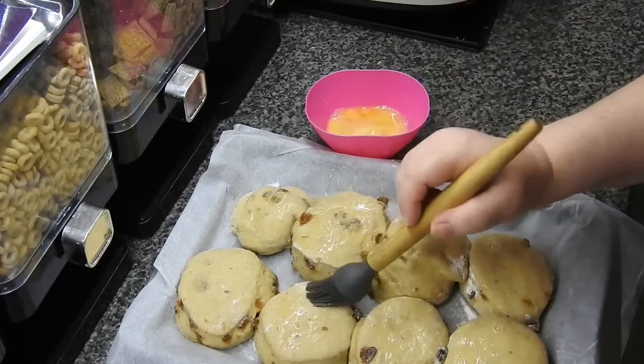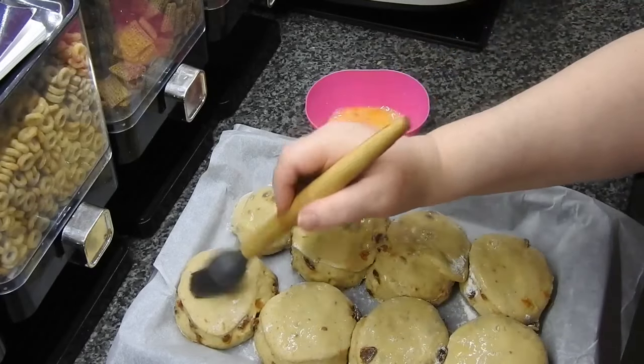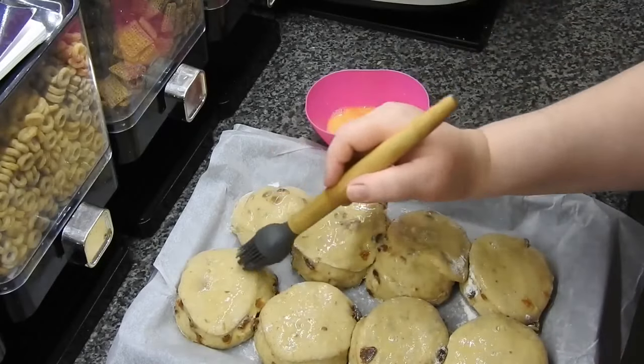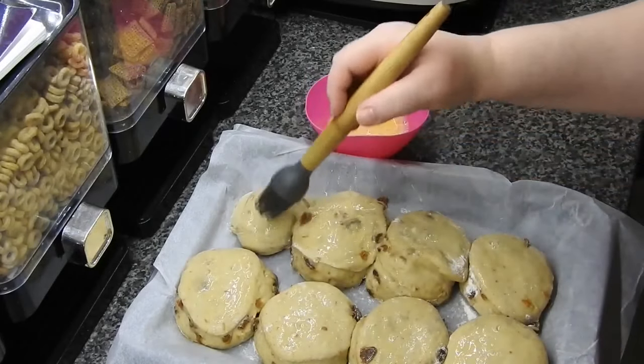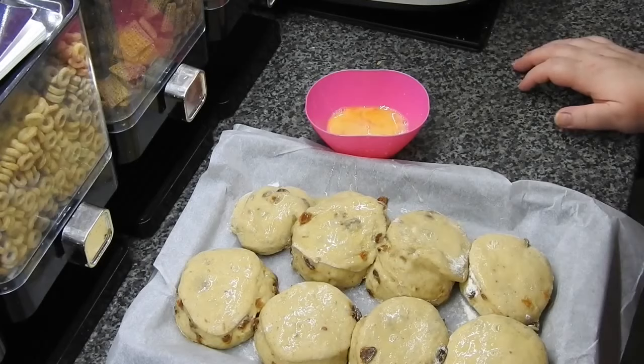I'm going to bake these for 20 minutes in the center of the oven at gas mark 5. Your oven may well be convection, mine is not - everyone's oven is different. So give it 15 minutes, just check them to make sure they're cooked all the way through. If they're not, put them back in for another five, and just keep going until they've risen up, they're nicely browned, and you think they're well cooked.